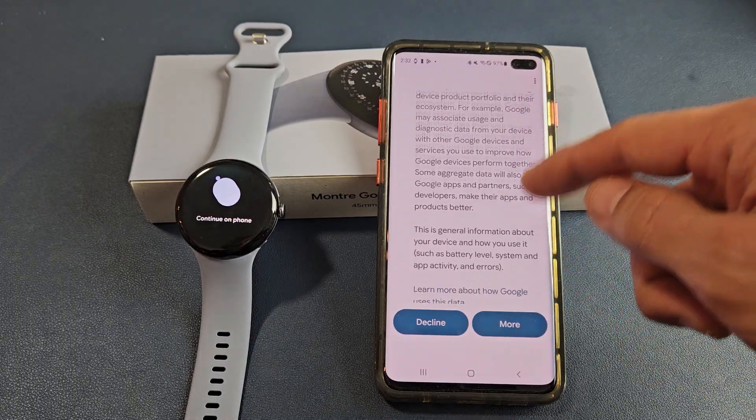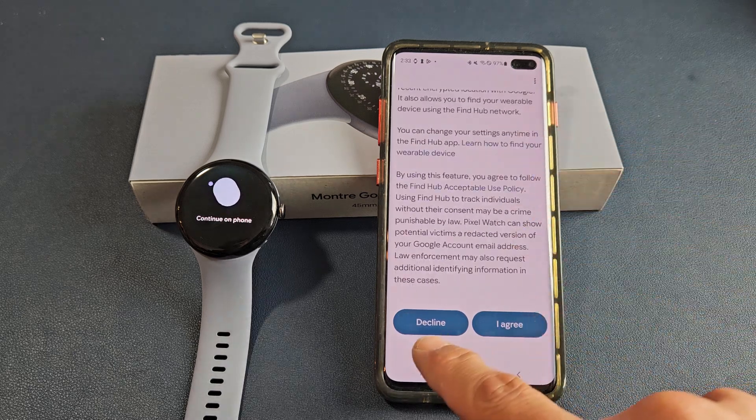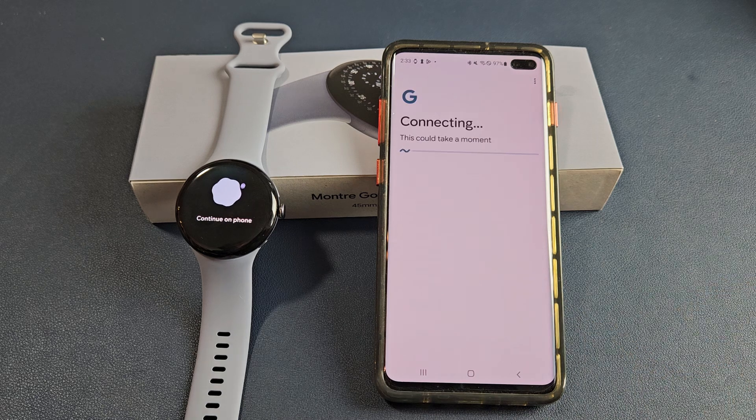Terms of service — go ahead and read through all of that. Keep reading, and once you scroll all the way down, you can either decline or tap I agree. If you agree, tap on I agree.